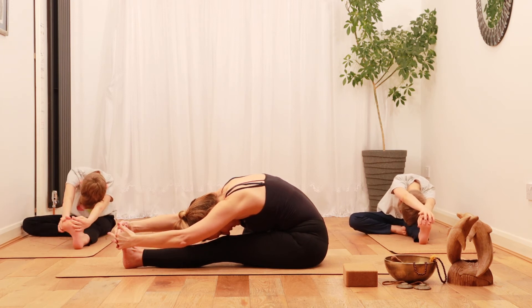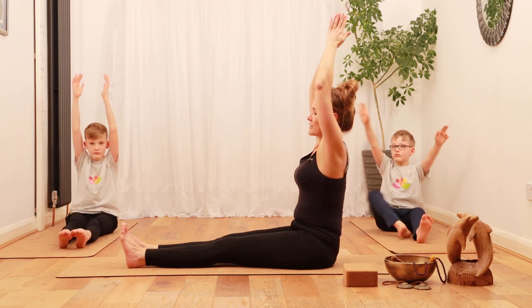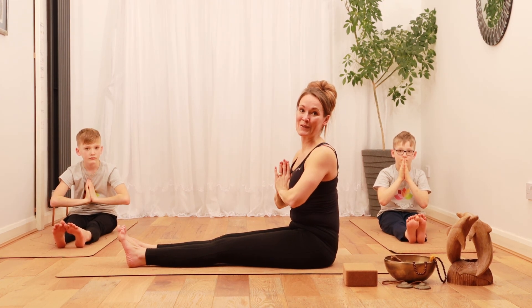Take a few deep breaths, and now lift your hands up, straighten your leg, and don't forget to do it on the other side. That was head to knee pose.